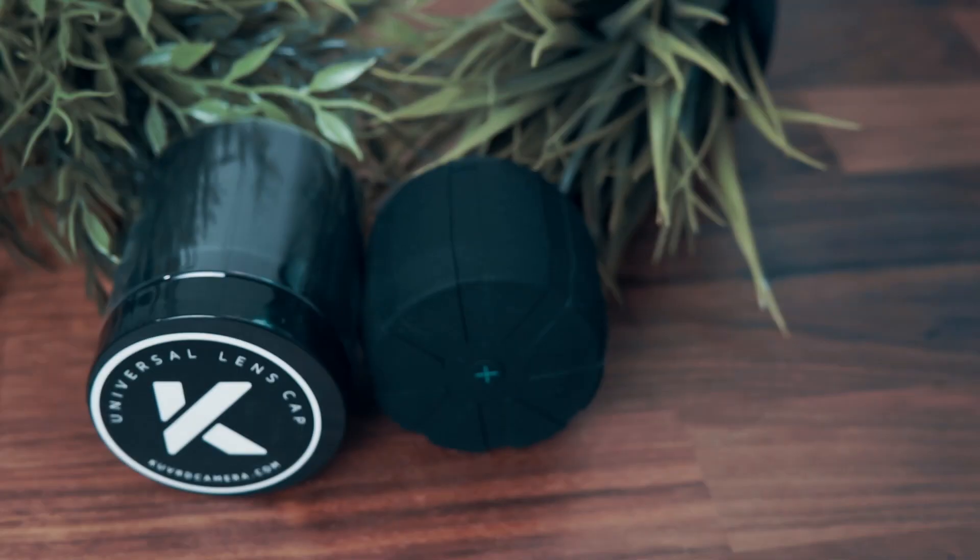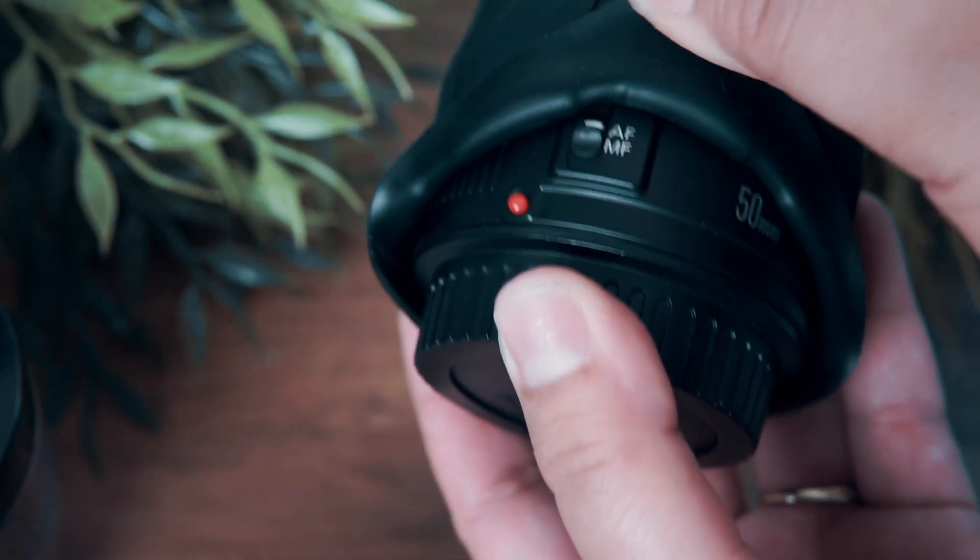Price-wise, it's $30 per one. Bundles are a little bit cheaper — buying two, four, or more will bring the price down. But if you just need one or want to try one, it's $30, which isn't bad for a cap that's going to protect your thousand-dollar lens.